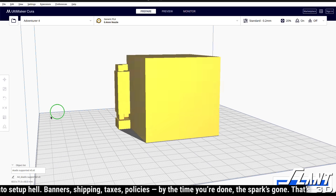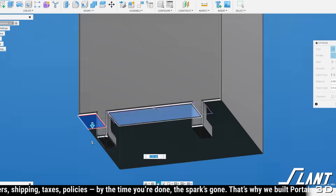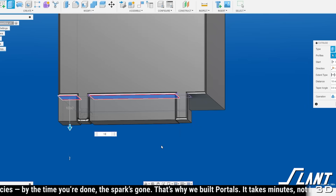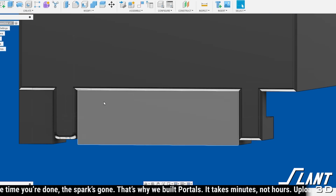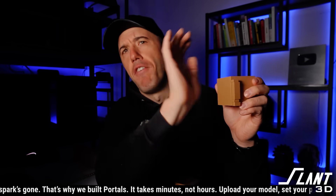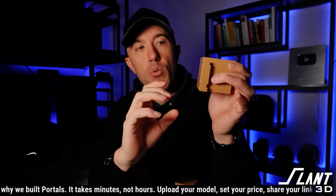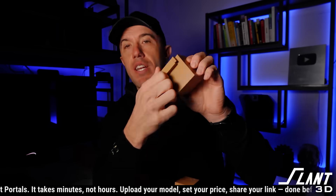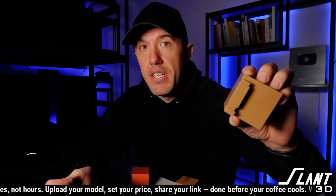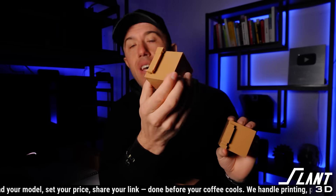You can get around the need for support by using designed supports, because now it is exactly where you need it and it's fully independent of the slicer. You don't want auto-generated supports when you can avoid them. Designed supports save cost on printing, are more reliable, and you can put small support sprues in there to make sure it's part of the part so it can't fall over. The spacing is super consistent, so the hooks will be a lot more crisp than with generated supports.